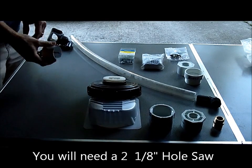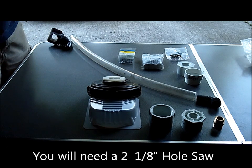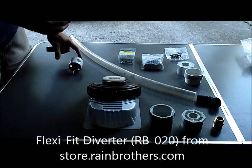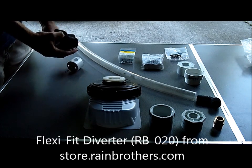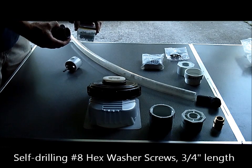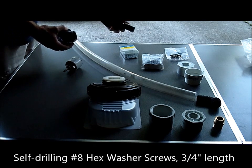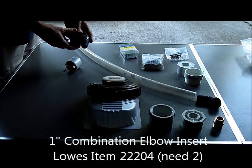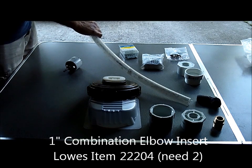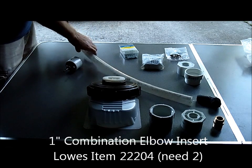We'll be using this hole saw — it's a two and one-eighths inch hole saw — to drill a hole into the gutter. We will put the diverter into the gutter, then take these screws to attach and give it a little extra support into the side of the gutter. Then we'll take this elbow piece of PVC, stick it into the diverter, and put two clamps on it so that it will attach the diverter into this piece of tube.